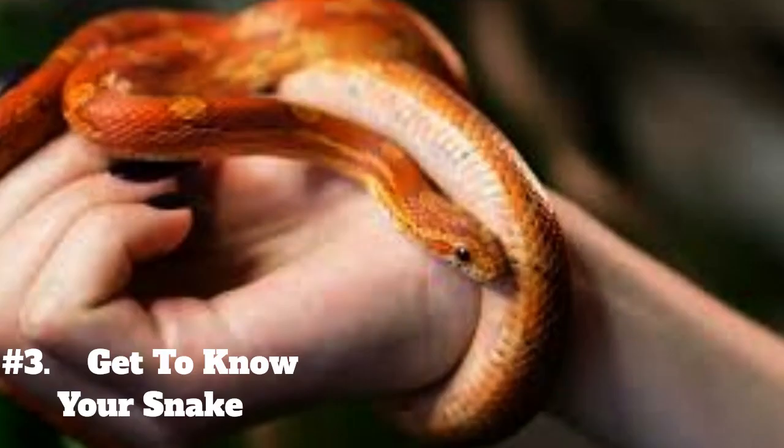3. Get to know your snake. Spend time observing your snake in their enclosure and get to know their behavior, habits, and preferences. This will help you understand what they need and what makes them feel comfortable.